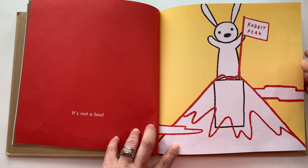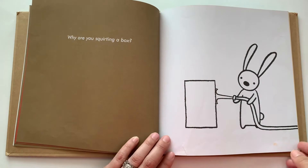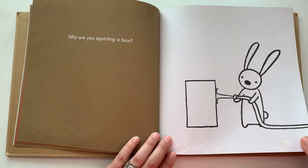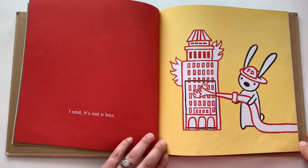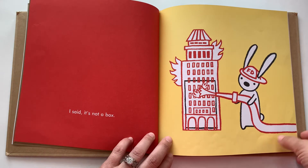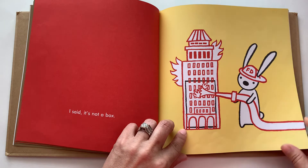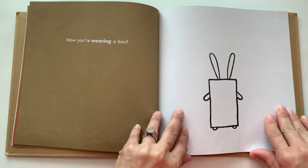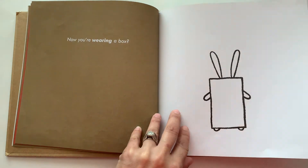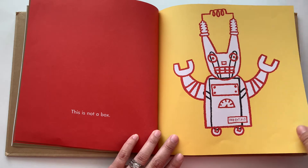Rabbit peek. Why are you squirting a box? I said it's not a box. Now you're wearing a box. This is not a box.